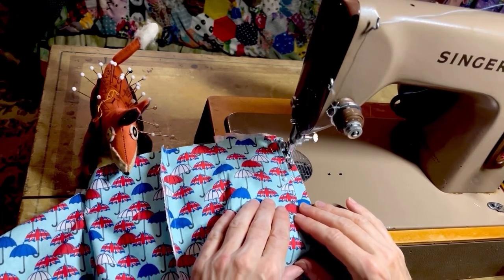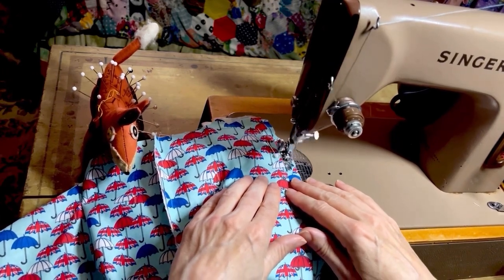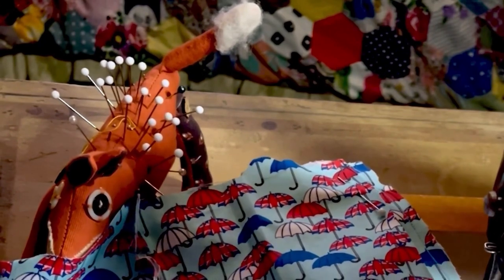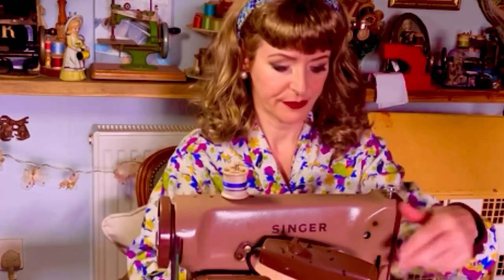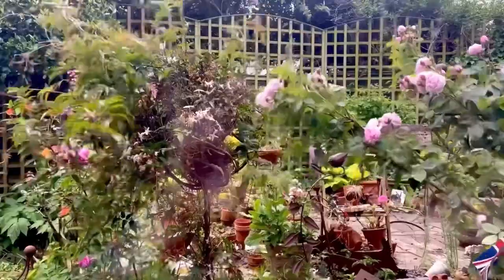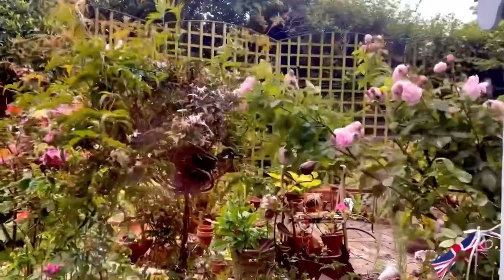I'm trying to be good and put pins back in the pin cushion rather than scatter them on the table. Just peeking out into the garden to see what the weather's like on this summer Jubilee weekend as I'm making my summer shorts.